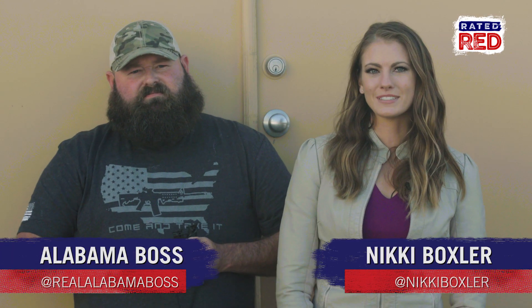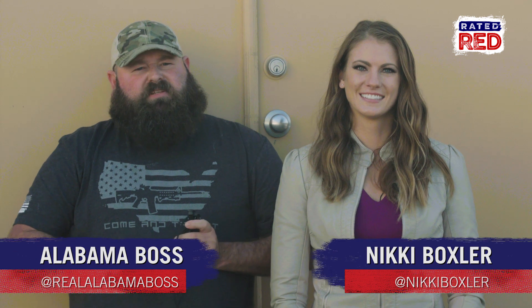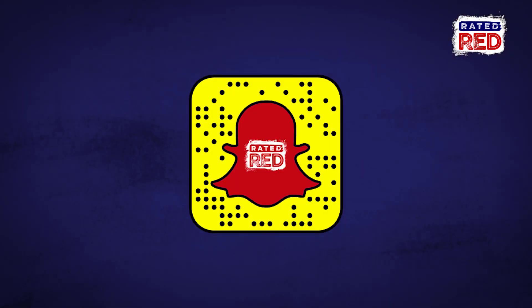Have you hunted small game with a slingshot before? Let us know in the comments below and be sure to check out Rated Red on our Snapchat Discover channel. I'm Alabama Boss. And I'm Nikki Boxler.